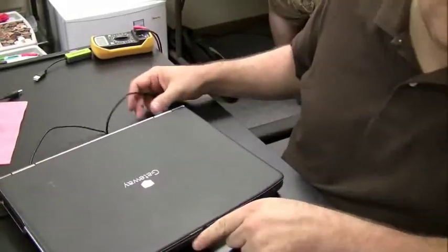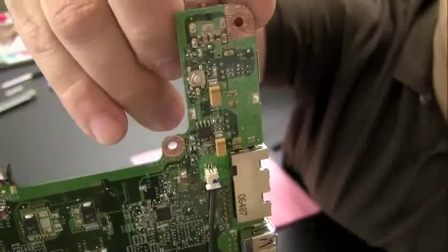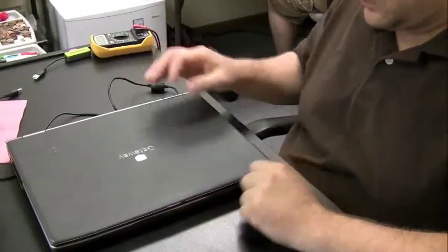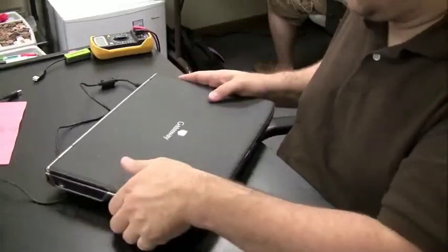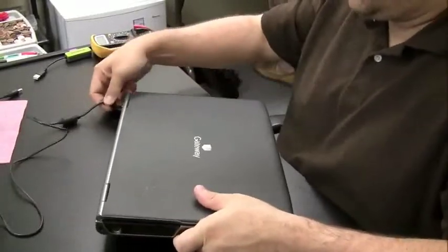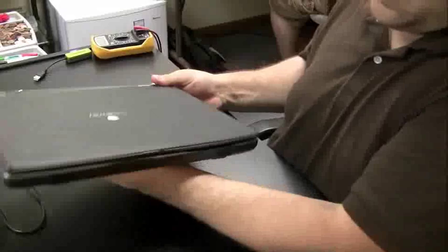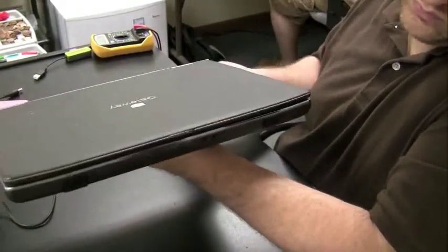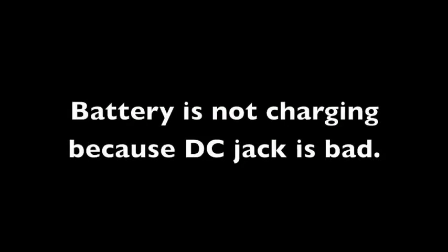Now let's go over the situation where the DC jack on the laptop is bad and not making a connection to the motherboard — it might look like the battery is bad because the battery is not holding or taking a charge. This has happened a lot in my shop where the DC jack goes bad, customers think their battery has gone bad, they go out and buy a new battery, and then bring the computer in because it's still not charging even with the new battery. That's because the DC jack is bad.